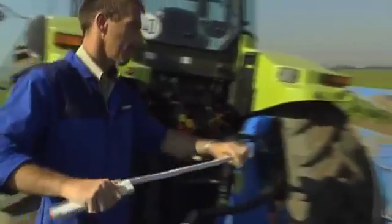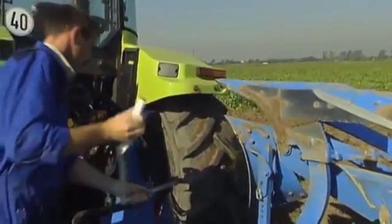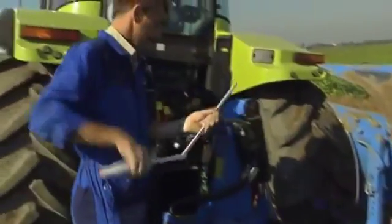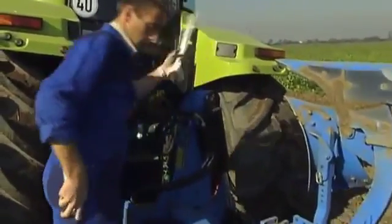First, the front furrow width is set. Then the cutting width is checked: the distance measured between the land side and share point must correspond to the front furrow width. If it doesn't correspond, the front furrow width is adjusted using the outer turnbuckle.